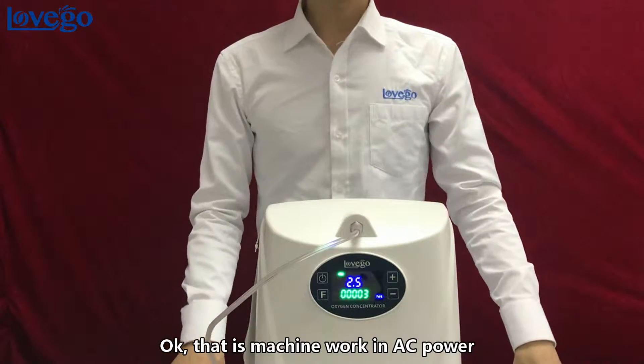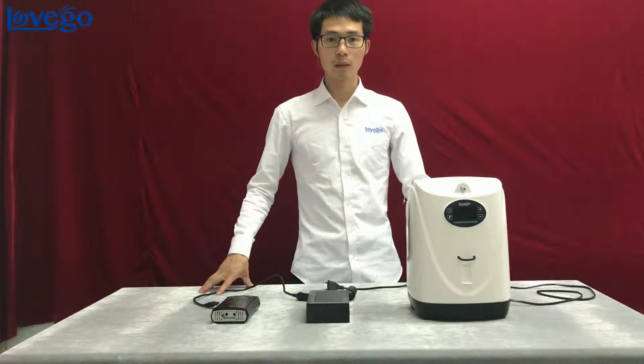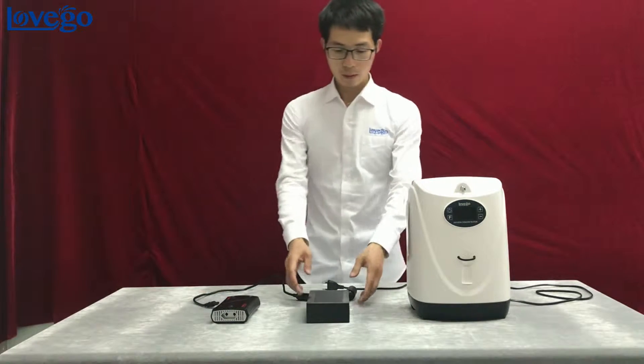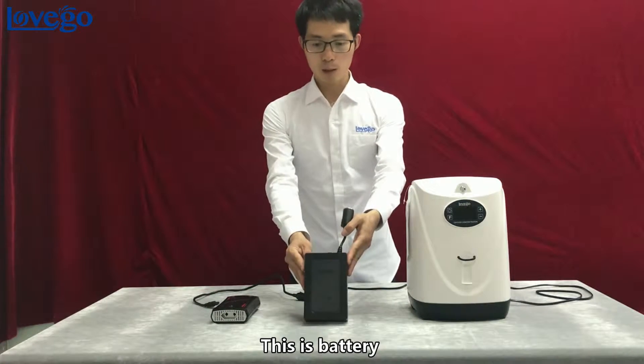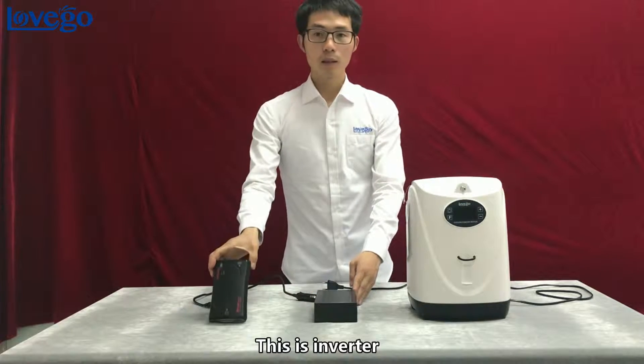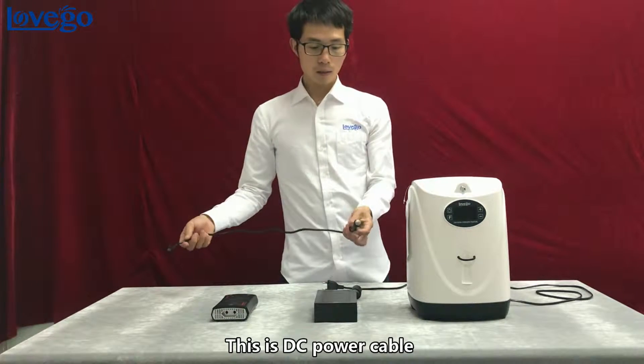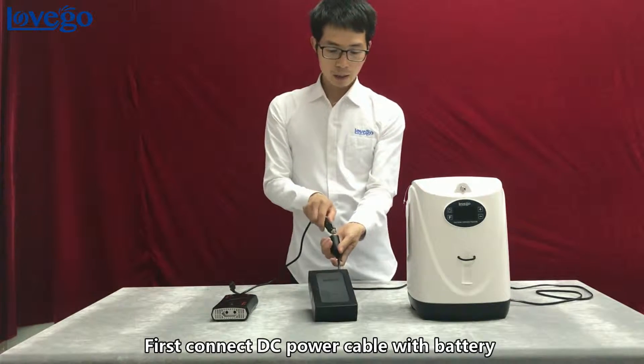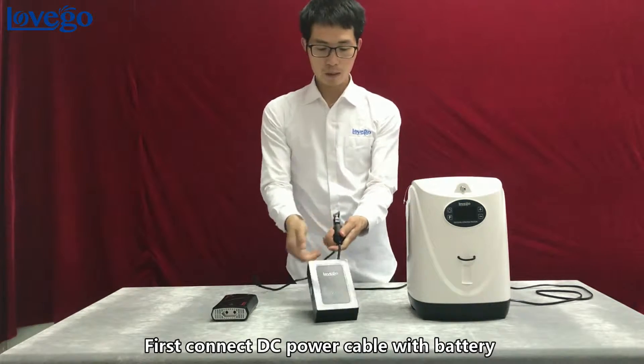That's the machine working with AC power. Part 3: work by battery. This is the battery, this is the inverter, and this is the DC power cable. First, connect the DC power cable with the battery.